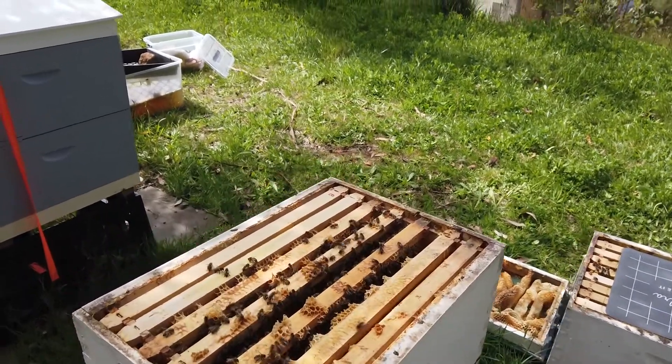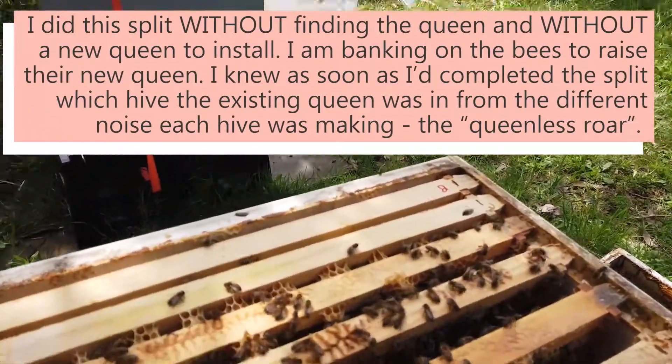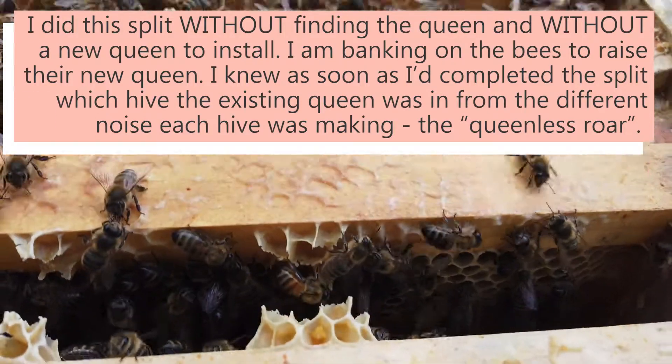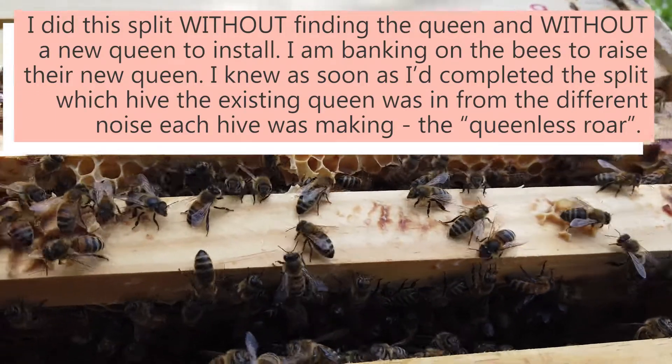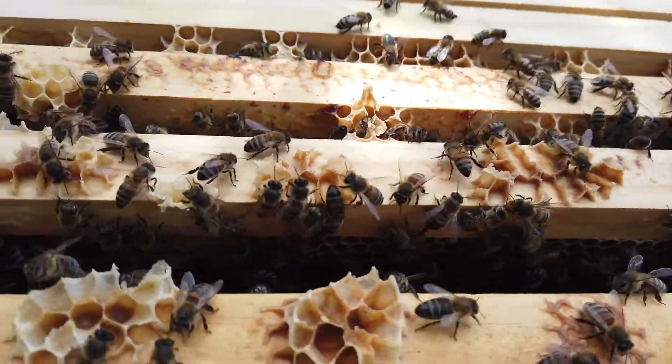Here I am opening up my beehives. It's the 20th of October. On the 2nd of September I split this hive because it looked like it was going to swarm, and I've been checking it every week.